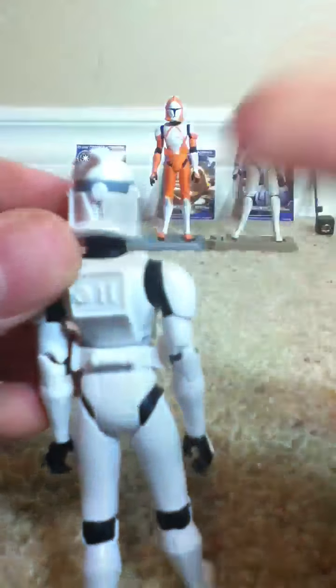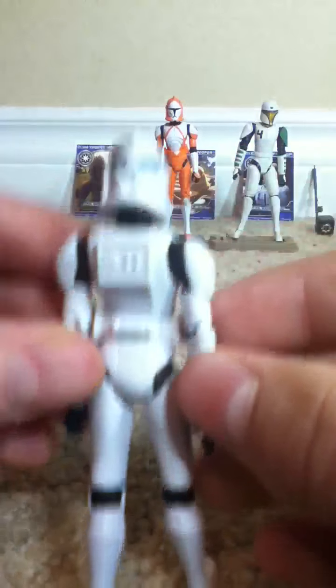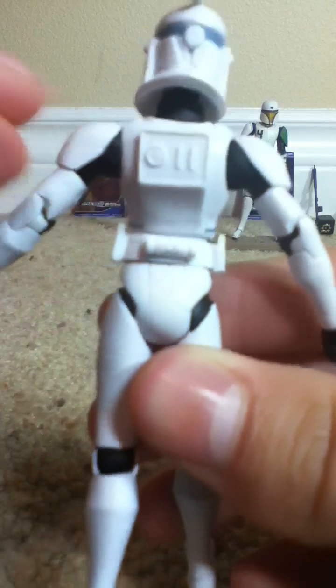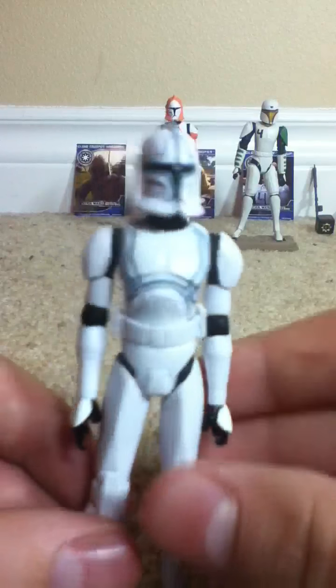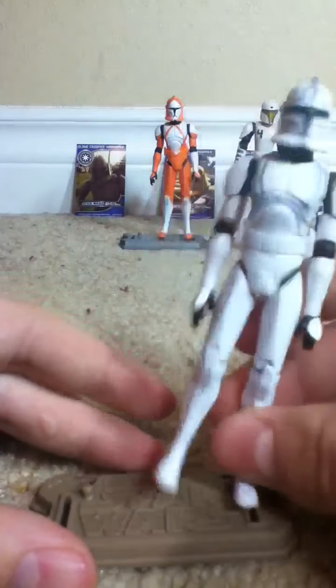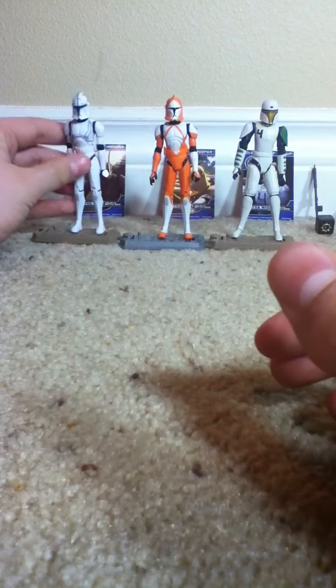Nothing too much on the back, other than the fact that his fin is crooked — bend that back. We have the blue paint back there, and then a little tiny bit of blue painting right there. Very cool. That's pretty much it for Hardcase. We'll do the cards at the end.